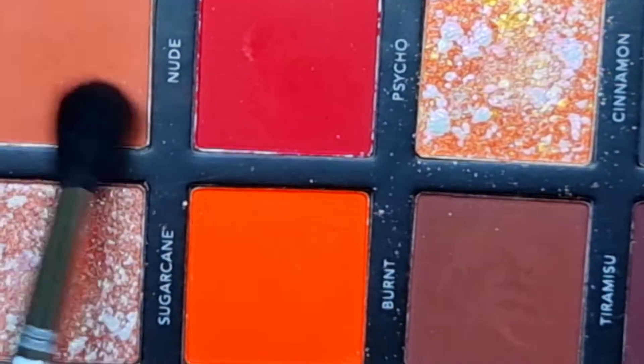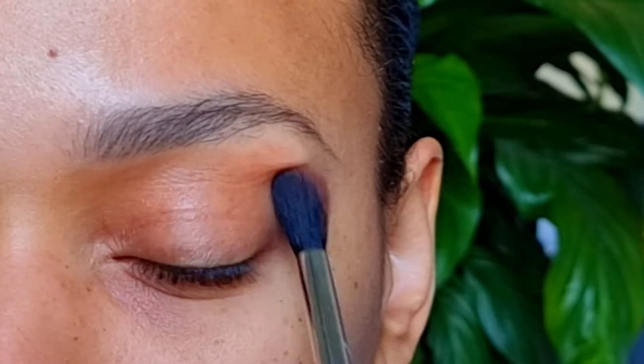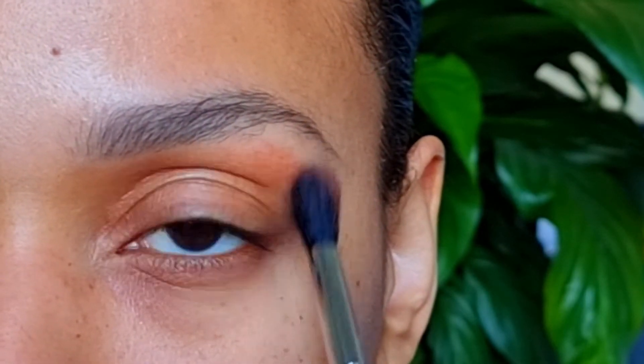I'm going to take Nude on a Sigma Ifoi brush, just to warm up the crease.